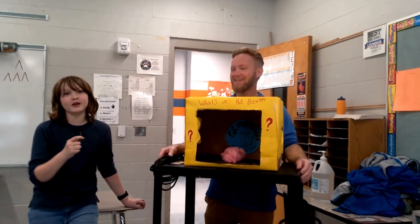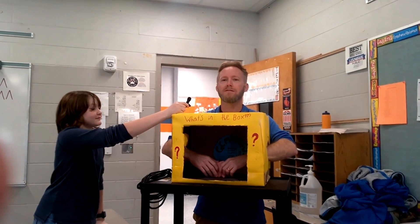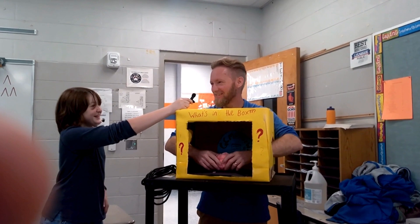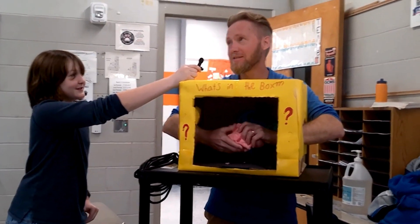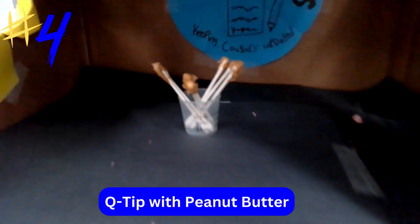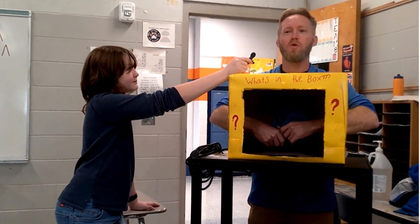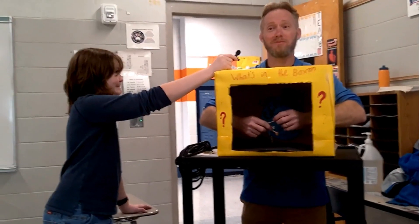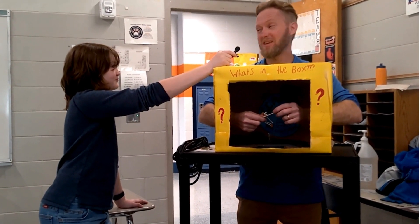We're back for round three, here we go. He feels inside: 'Oh, this is like cotton candy!' Then after more feeling: 'Maybe I didn't want to feel it... now it feels like dirty Q-tips.'